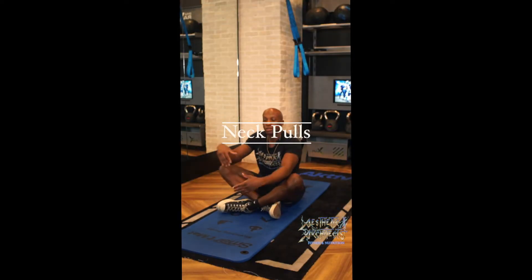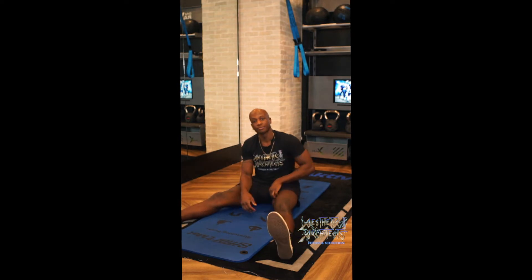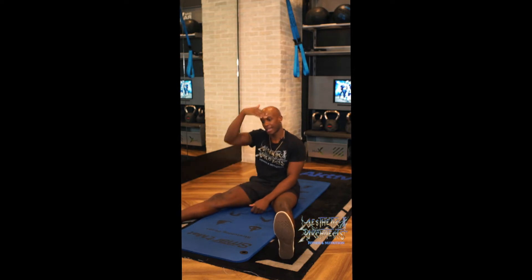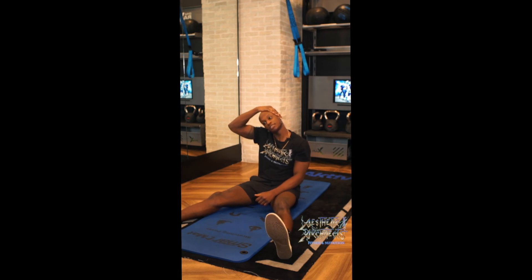With the isometric neck pull, you just want to be sitting down nice and comfortably. From there, take the hand and place it against the temple. What you want to do is push the head against the hand and vice versa, and maintain that tension in the neck so you feel a nice stretch.